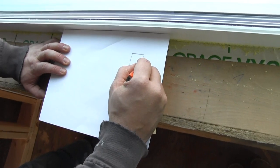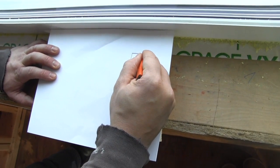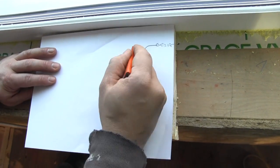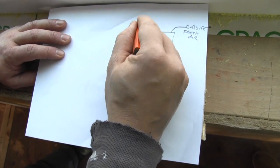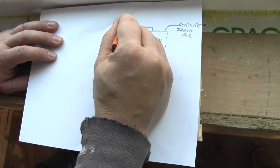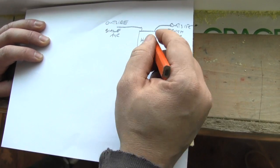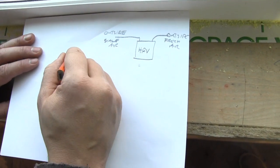You have an HRV and this is your unit right here. What happens is it has a duct that goes to the outside — this is fresh air. You have another duct that goes to the outside and this is stale air. Then you have your supply and returns that go to the house.